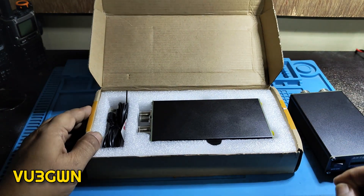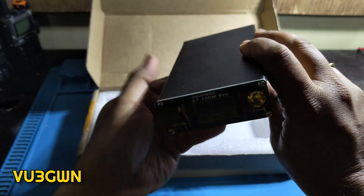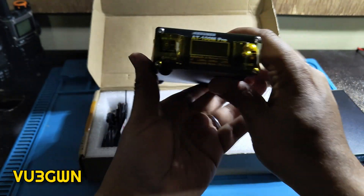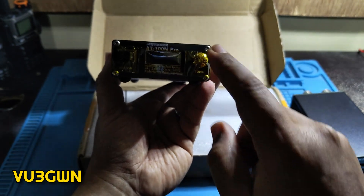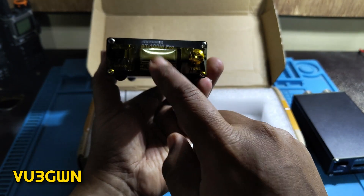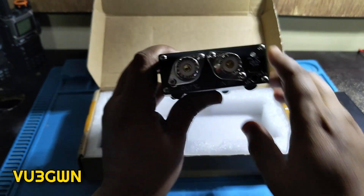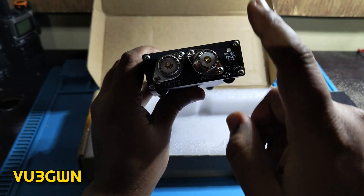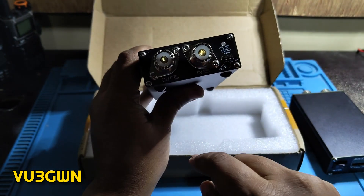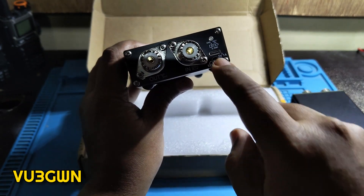Thankfully, on the website antuner.com they do have the English PDF you can download, so that works. Here's the unit — it has the on/off switch on the front, a single function button, and a display. The display is almost the same as the older one. On the back you have two SO-239 connectors: one for the radio input and one for the antenna output.